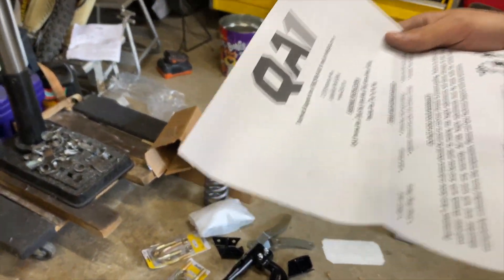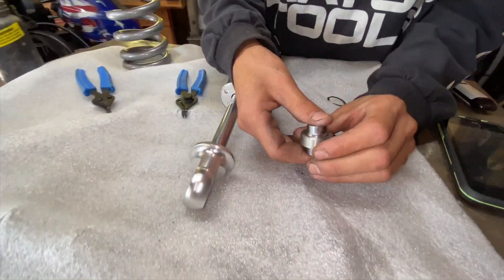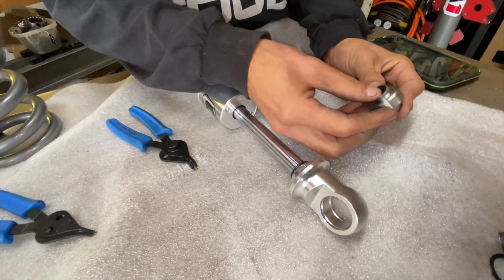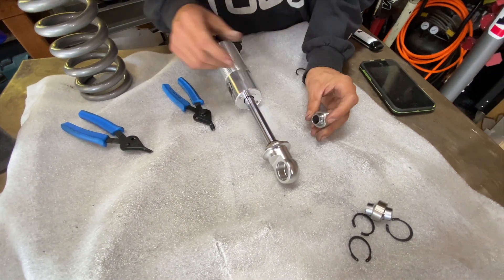Pretty pumped on these — rather than just a typical eyelet, QA1 goes above and beyond and does a little heim joint uniball eyelet. Super nice design; it gives you a little bit more wiggle room when you're trying to get that right angle with your coilover dial.